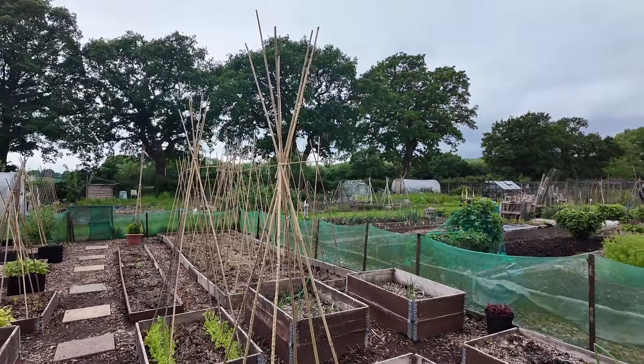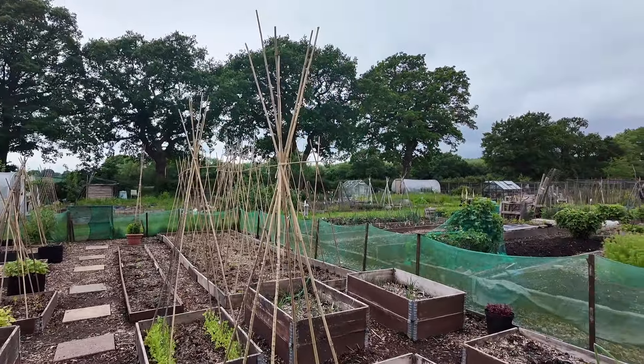You can see that polytunnel over on the neighbouring plot. I've been talking to the owner and it's been there for over 10 years and has never had an issue — no perishing, nothing. He's installed it absolutely perfectly. Tunnels like that are going to set you back between £700 and £1,000. These ones are £100. So the question is: are you better to buy a cheaper one, get a couple of years out of it and keep replacing it, or invest in a premium polytunnel that's going to last pretty much forever?